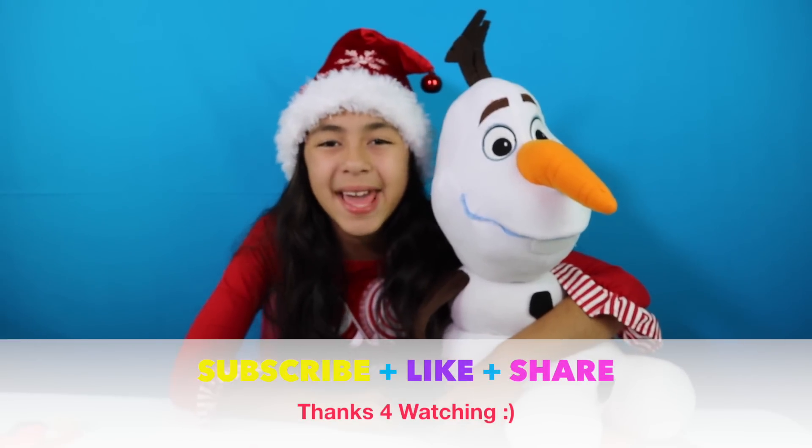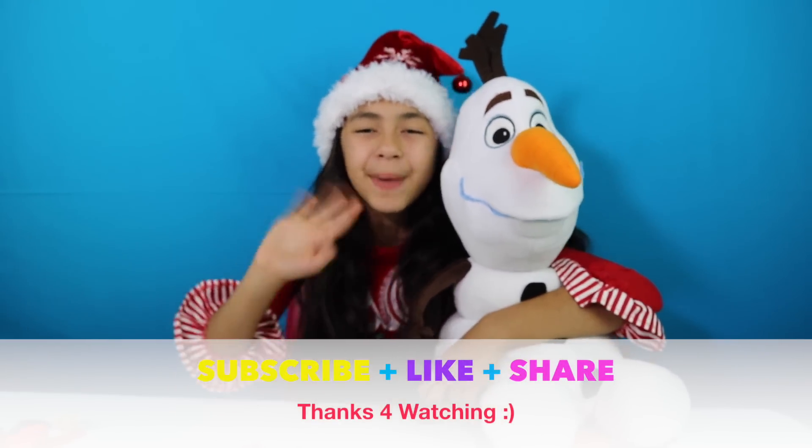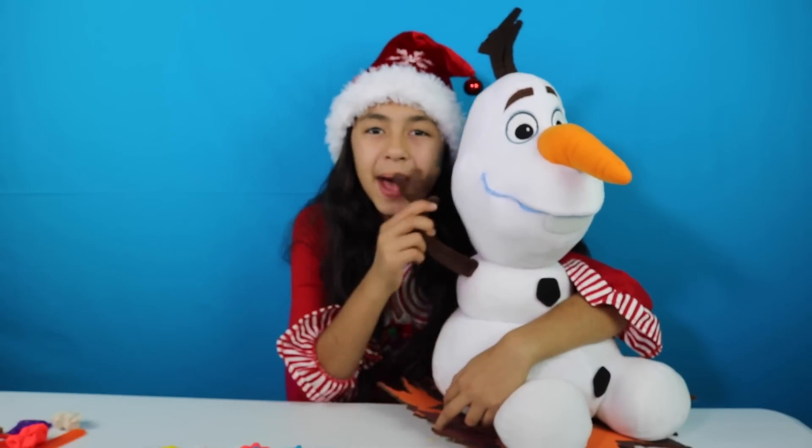Well guys, that's all for today. Don't forget to subscribe, like, comment, and share. I'll see you next time, guys. Bye-bye! Say bye, Olaf. Bye-bye!